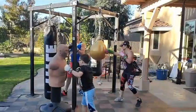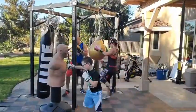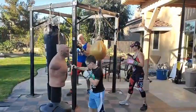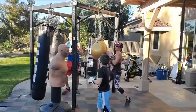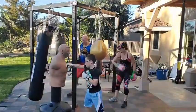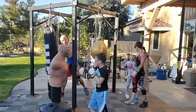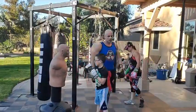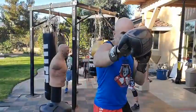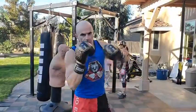Jab jab, left hook, right hook, left uppercut, right knee, reset. Hop hop, hook hook, upper knee. Hands up, hands up. Jab jab, three-four-five, right knee. Keep moving, few more. Pop pop, three-four-five, right knee. One more time — pop pop, three, four, five, right knee. Time.